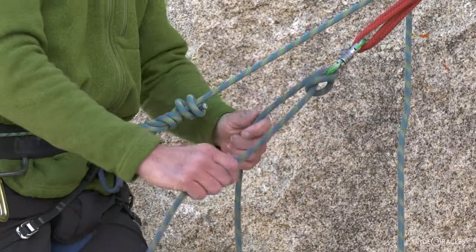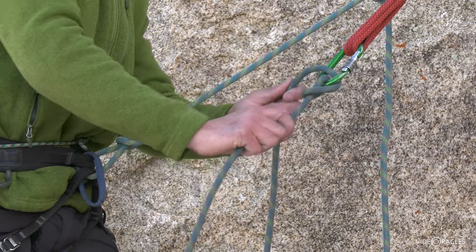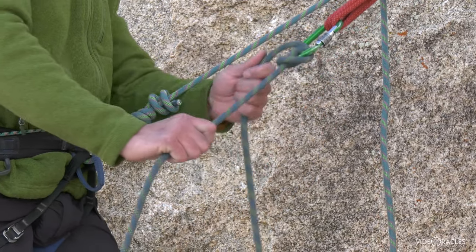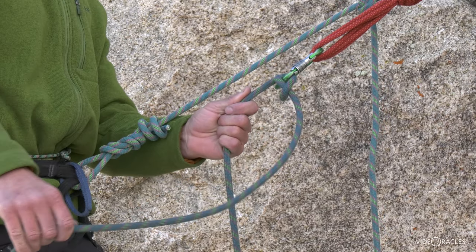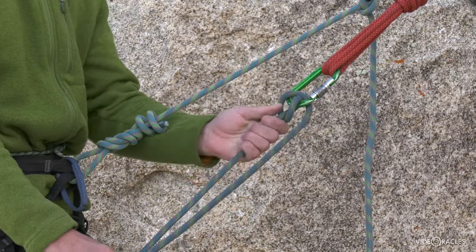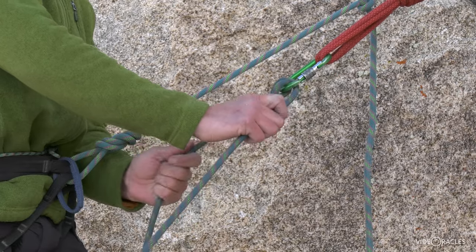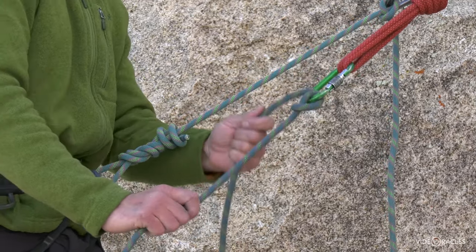Now understand how a munter behaves — it has two orientations. This orientation here is for feeding out rope. Let's say you're giving a lead belay, which you'd be belaying directly off your harness, or lowering your partner — it's going to look like this. And when your partner starts climbing back up to you, the knot, as you pull rope through, is going to flip into the other orientation. This is your taking-in-rope, your top-belaying orientation.